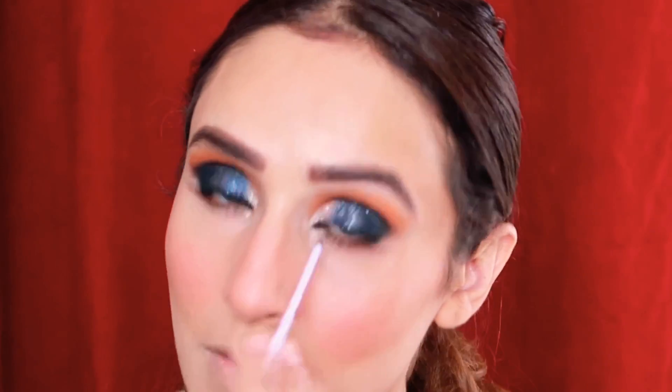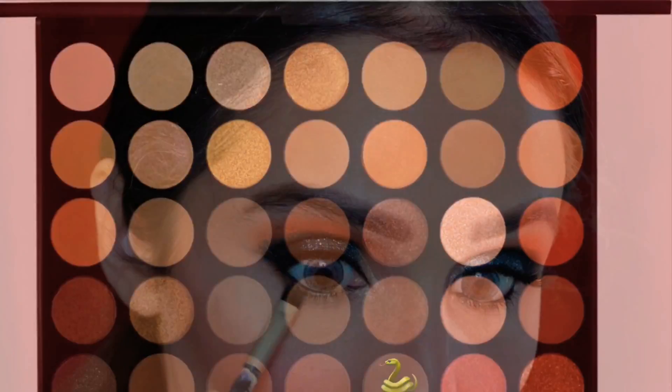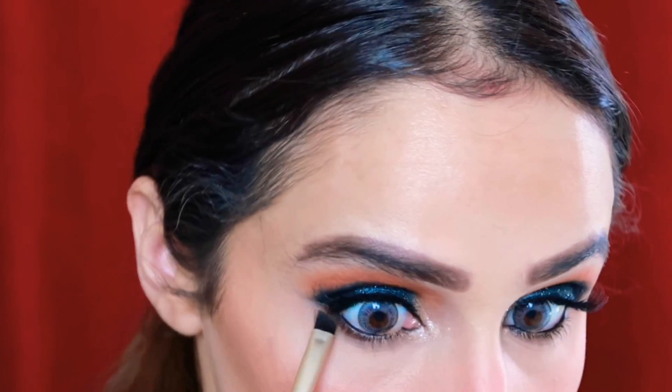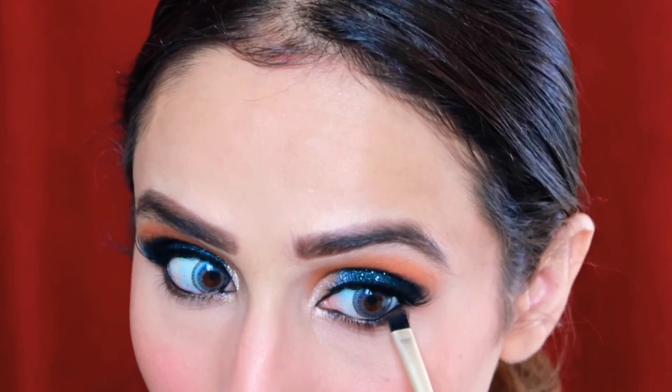I'll tightline my upper lash line using Maybelline gel liner, and also put kajal on the lower lash line. Then I'll set it using a dark brown eyeshadow color — not all the way to the inner corners, only halfway — and I'll place the same shimmer eyeshadow I used under my brow bone.